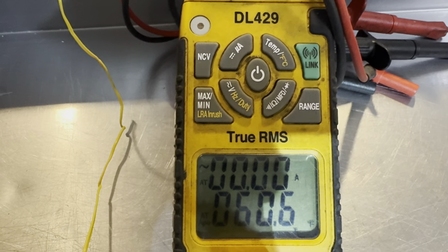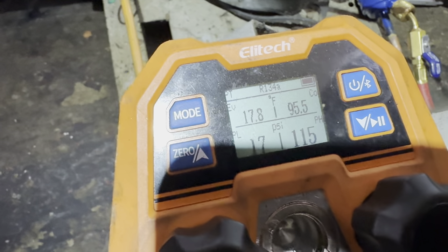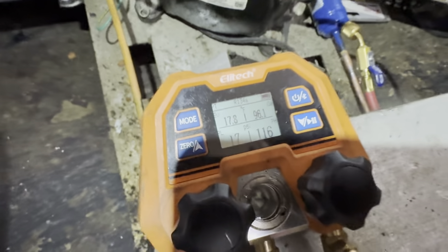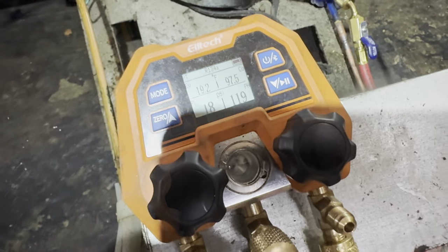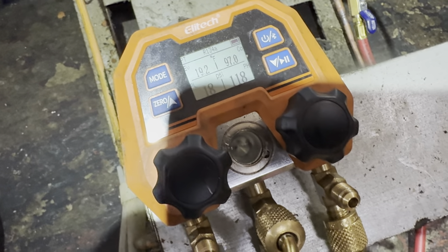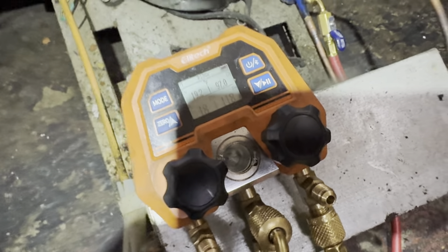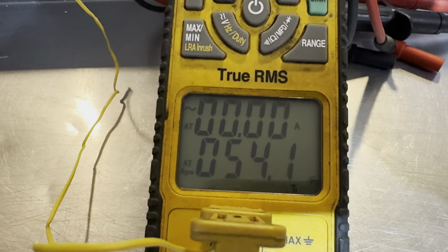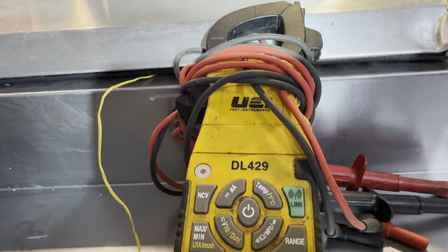Alright, here we go — getting started. 60 degrees. 17-degree evaporator, 95 condensing — not bad. That looks pretty good right there: 19-degree evaporator, 97 condensing. See how our temperatures are falling — oh, that looks good. Heading in the right direction. Look, there's the old DL 429, still alive after all these years.